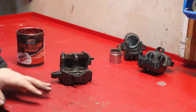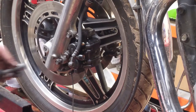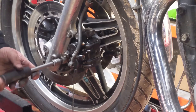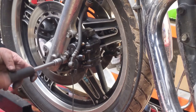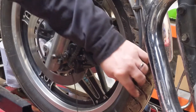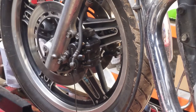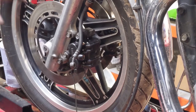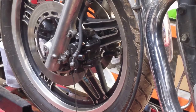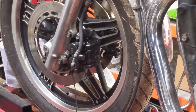We've finished assembling the front caliper and we're just fitting it up to the bike. I can see the speedo cable - we've got to get a new one of those. I'm not torquing these yet, just fitting at the moment - I'll torque them to the bike later.